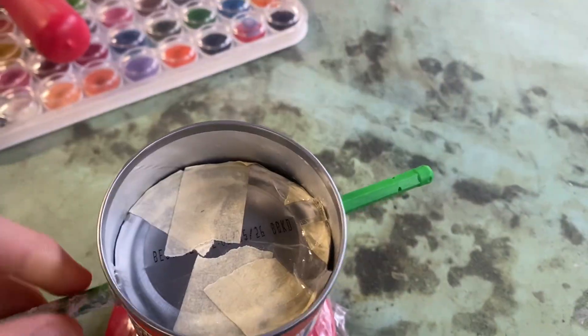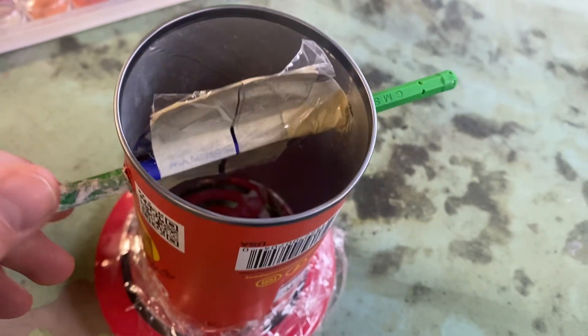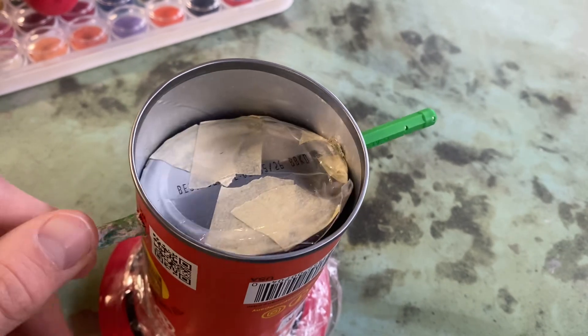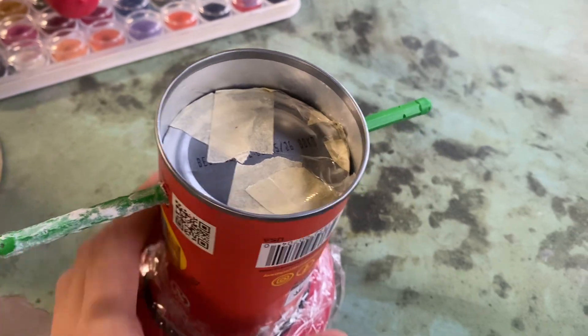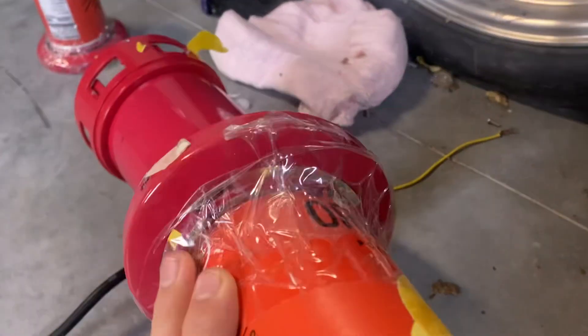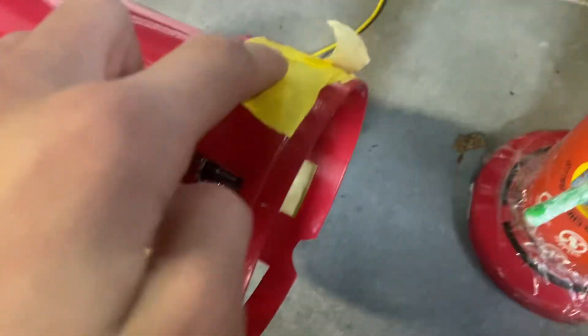I've got one shutter assembled. Here's a little demonstration of how it's going to work — it's going to open and close like that. That one goes on this side and then this one is going to go on the other side.